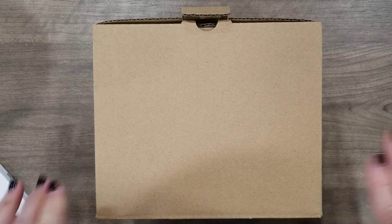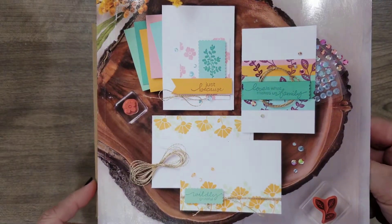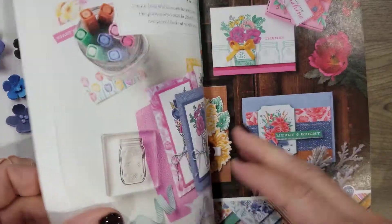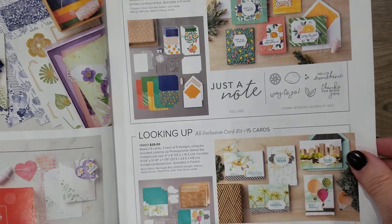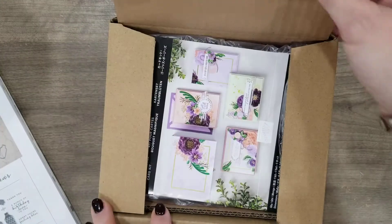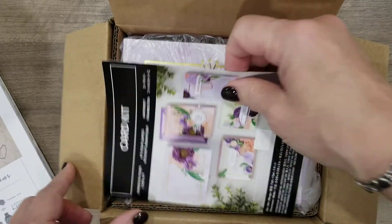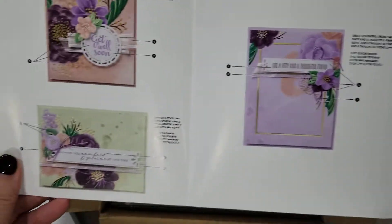Hi Stampers! I have some new products to share with you. This just came in my order that I received the other day and it is from the new catalog. When you go through the new catalog, in the front there are some amazing kits. The kits have printed paper in them, but there's also a stamp set you can get to go with it. With every kit you will get instructions, and this one lets you make 16 cards and shows you how to make them.